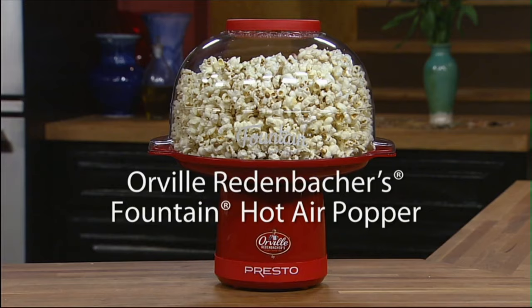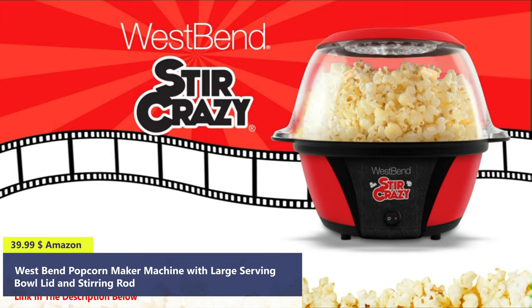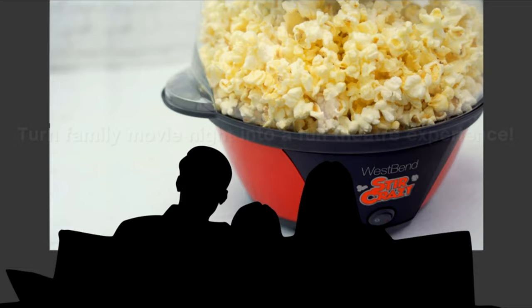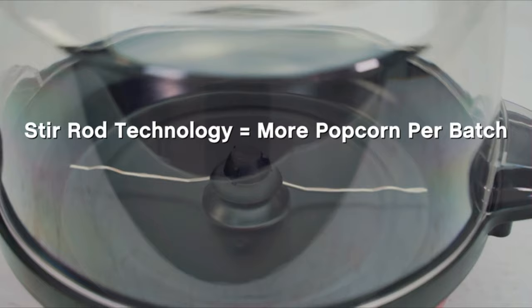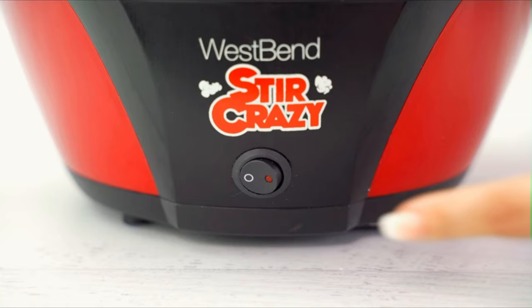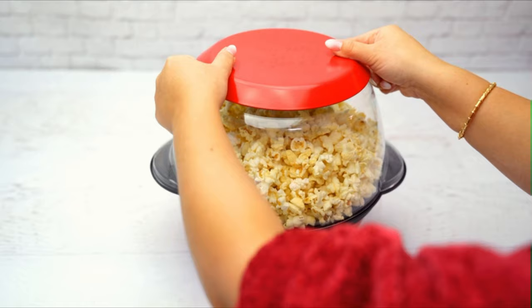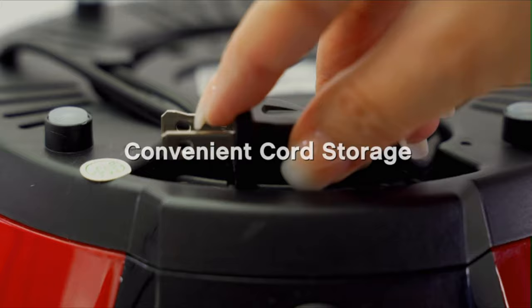Number 3. The West Bend Stir Crazy Popcorn Popper is a convenient and efficient way to make tasty buttered popcorn at home. It has its own built-in butter well, with improved butter melting and a motorized stirring rod designed to evenly coat your snacks. This electric popcorn popper features heat-resistant handles for improved safety and convenience, and a countertop-safe, heat-resistant base. Make enough popcorn to treat the entire family — this machine makes up to six quarts in minutes. It also features a clear vented cover that doubles as a six-quart popcorn bowl, along with a uniquely designed butter well and snap-on butter cap for improved melting.